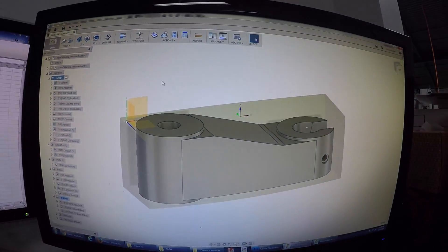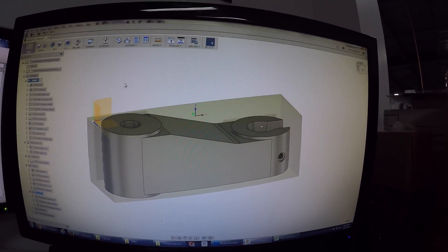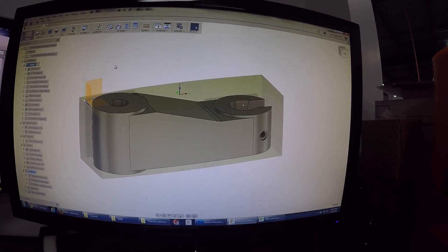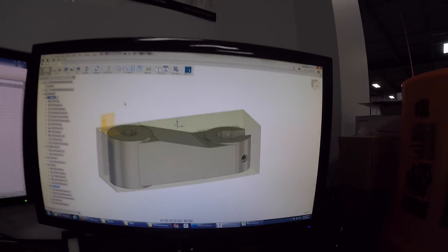If we take a look here in the CAM simulation, I show a total sum of 150 minutes, so about two and a half hours of machining time.